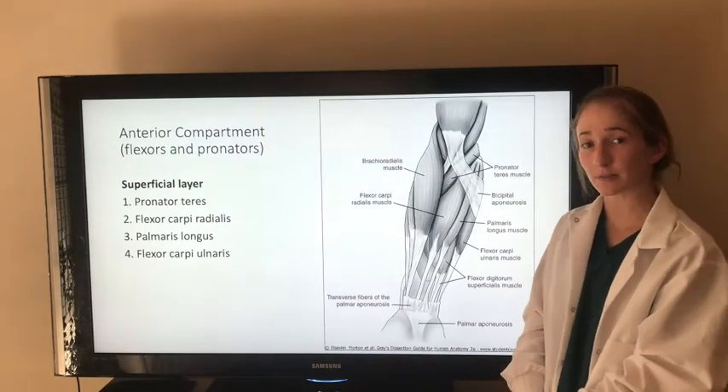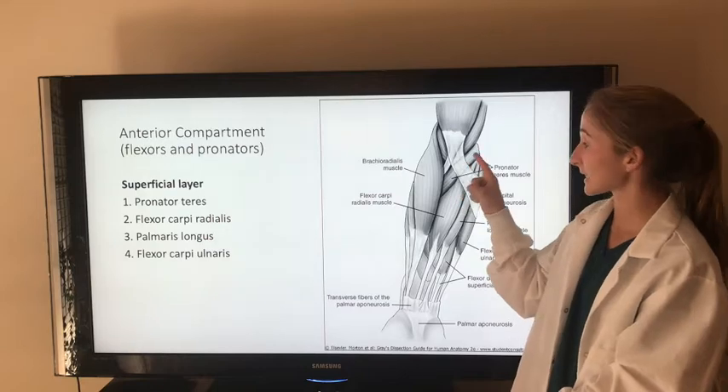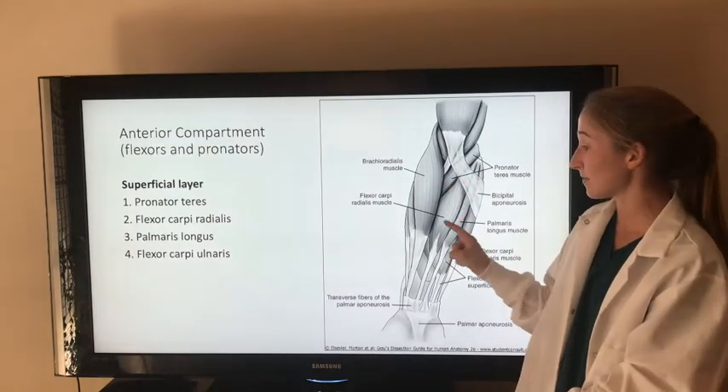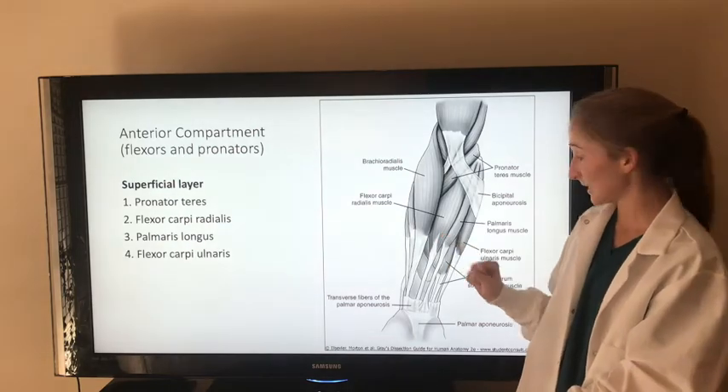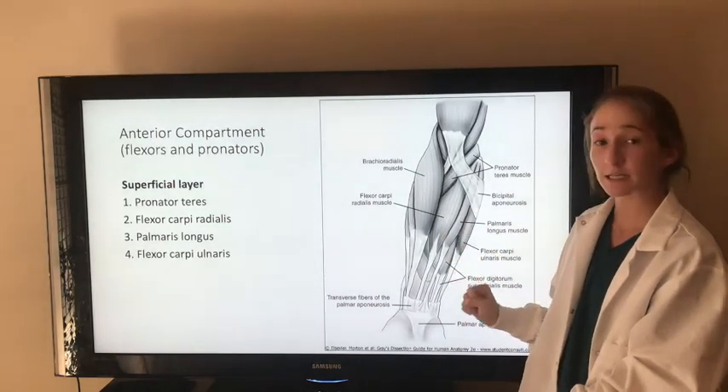There are four muscles in the superficial layer. They attach proximally at the medial epicondyle of the humerus by a common flexor tendon. The pronator teres muscle flexes and pronates the forearm and is innervated by the median nerve. The flexor carpi radialis muscle flexes and abducts the hand at the wrist and is innervated by the median nerve.